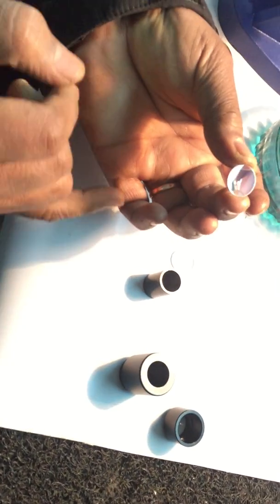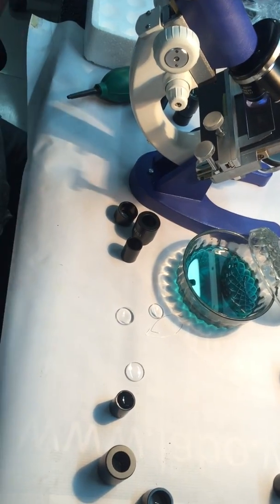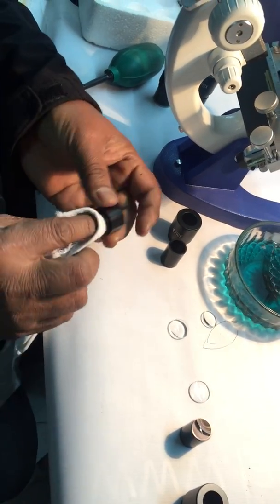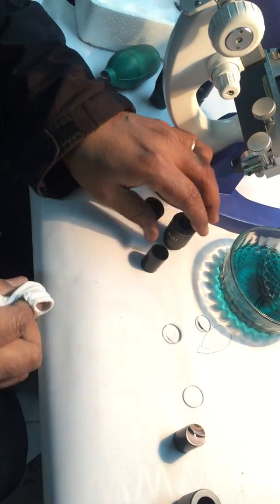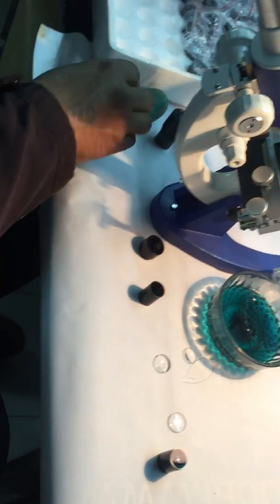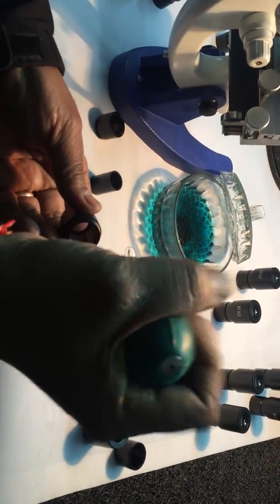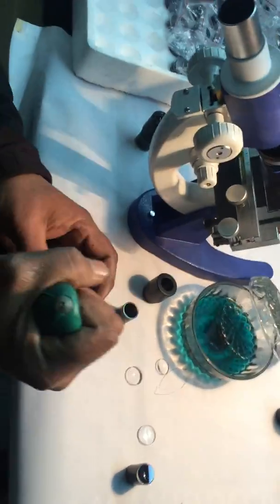So we will show you the cleaning process. We will clean all the components — we will take a clean cloth. Remove dust using the air blower. In case any particle is left inside, we have to air blow that.